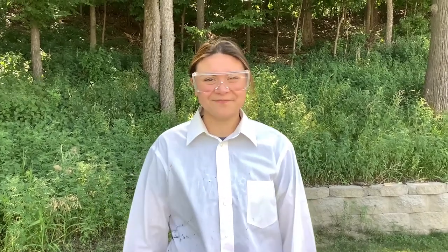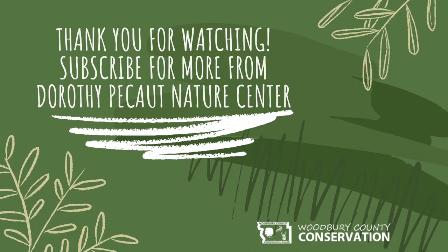Thank you for joining me in this edition of Outdoor Science. I hope you liked it. Please make sure to go check out our other videos and our Facebook and Instagram. Go ahead and like and subscribe and we'll see you next time. Bye!